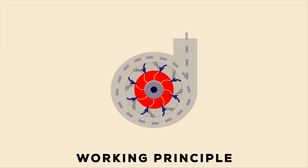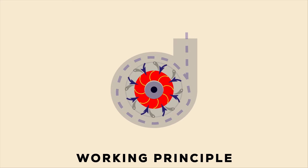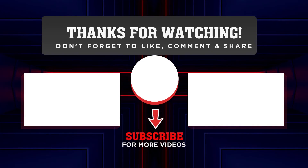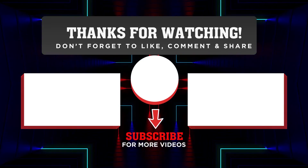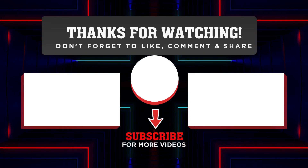The rotational force of the runner is finally converted into electrical energy. That's it about Francis Turbine. Hope you understand. Give a thumbs up, share it with your friends, and feel free to share your views in the comment section below. Make sure to subscribe our channel and turn on the notification bell. See you in the next video.